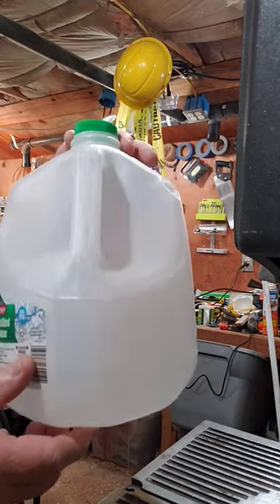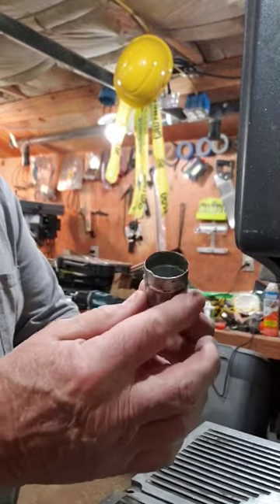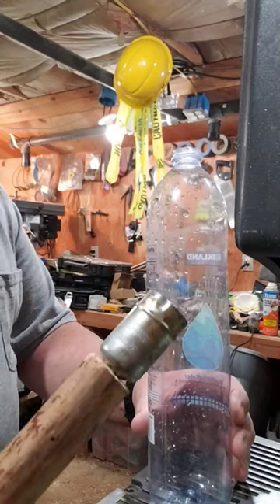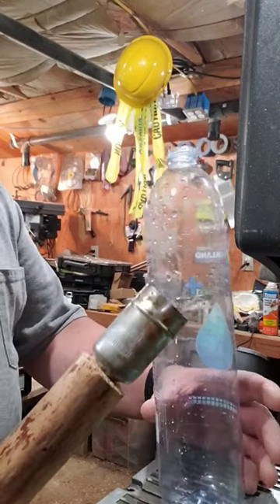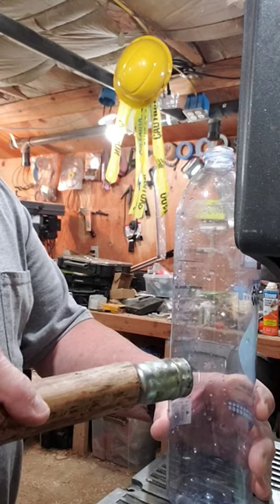You might even want to put a hole in something like this one gallon water jug. Sometimes you have to think about the things you have laying around in your shop. So I've made this tool. I'm going to heat it up with a heat gun, and when it gets hot enough to melt plastic, just push it right into the plastic and it will cut a hole.